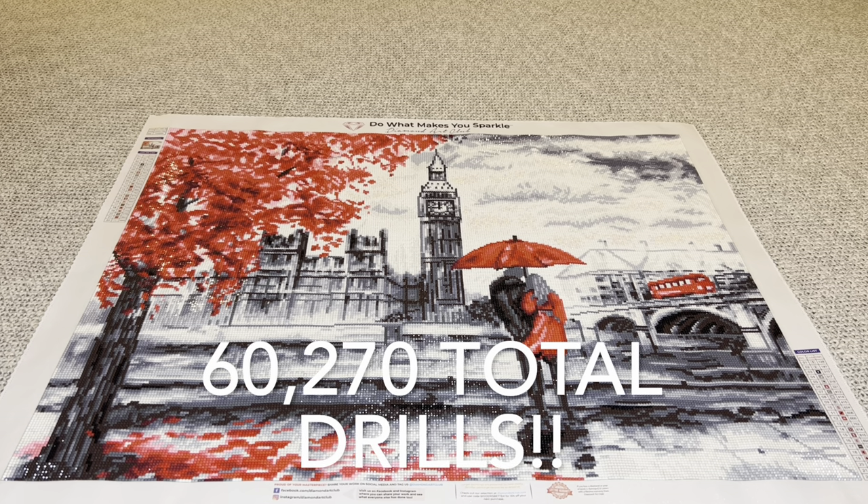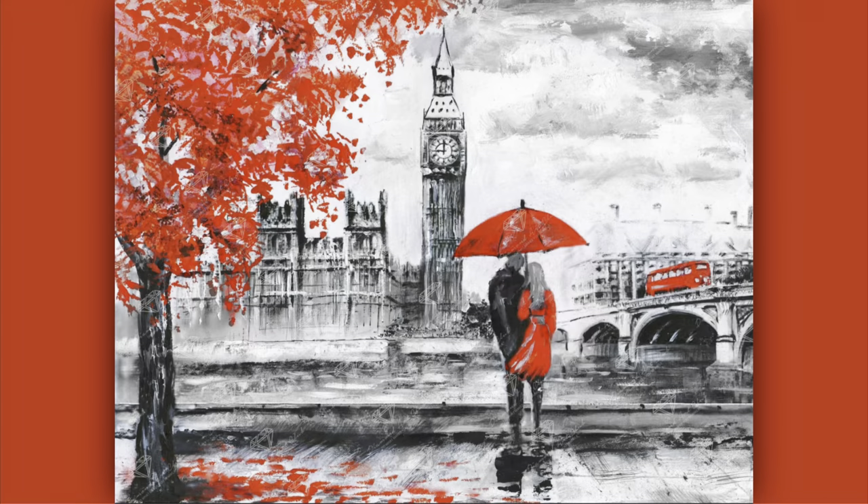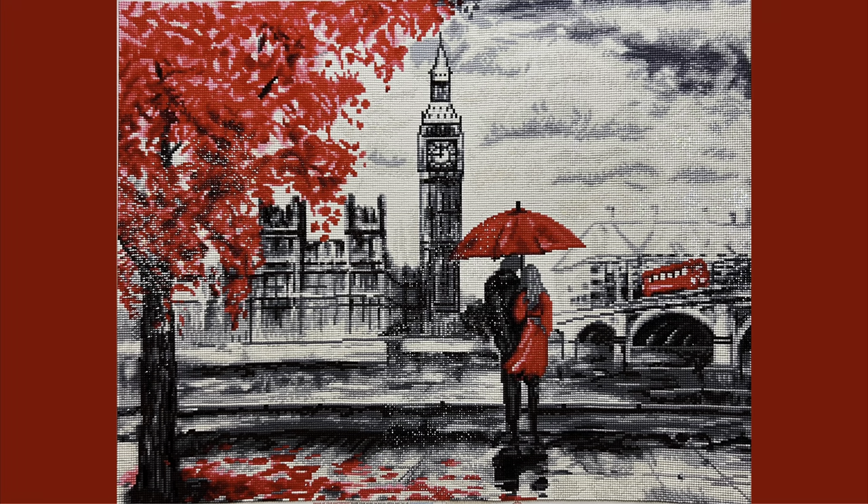There are a total of 60,270 drills in this one. This is the original art piece that LaSima did and it is absolutely beautiful. This is how Diamond Art Club rendered it, and this is how it turned out. I think Diamond Art Club completely knocked it out of the park with this one. The rendering is stunning.